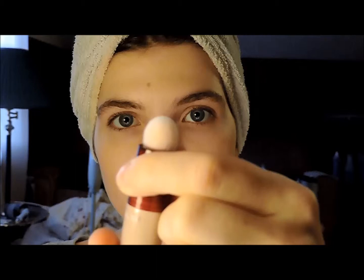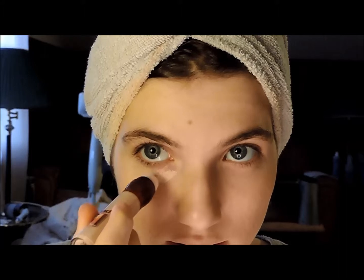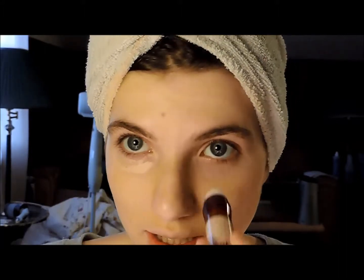This is what it looks like, and it comes with this little sponge tip. I twisted it until the product got on the tip, and I'm just guessing that you're supposed to just place that under the eyes.